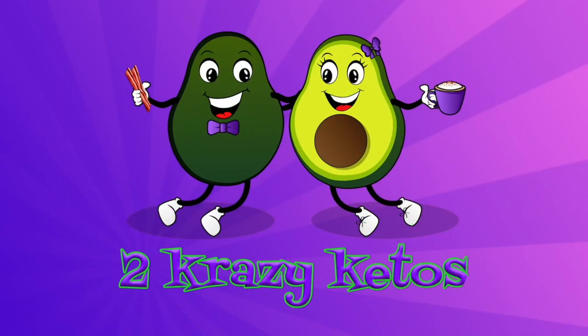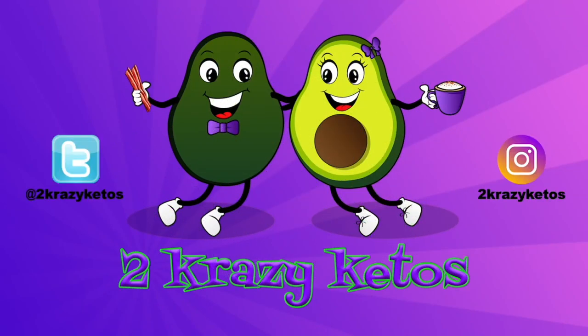Hi people, I'm back in the kitchen cooking again. You can't start a video like that. Sorry. One of my favorite YouTubers starts every video like that. Today we are going to make a super easy, super simple, super quick carnivore mug cake. Hey, what's up family? I'm Rachel. And I'm Joe. And we are 2 Crazy Ketos.